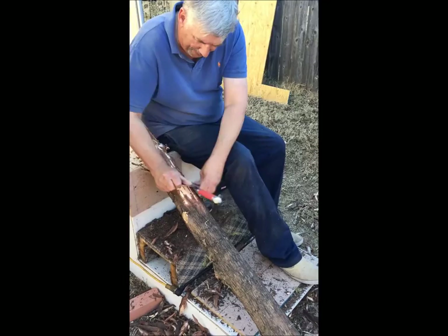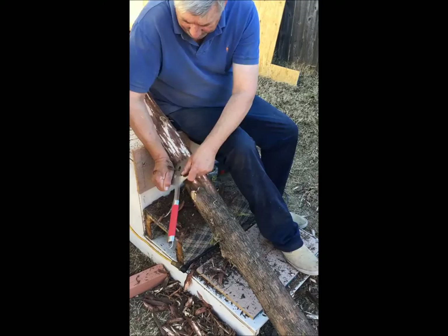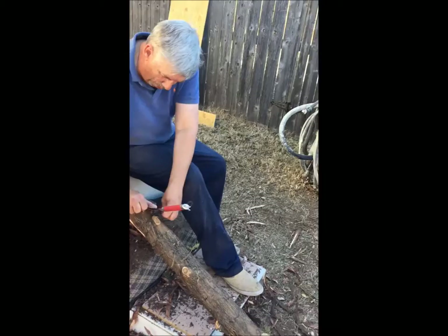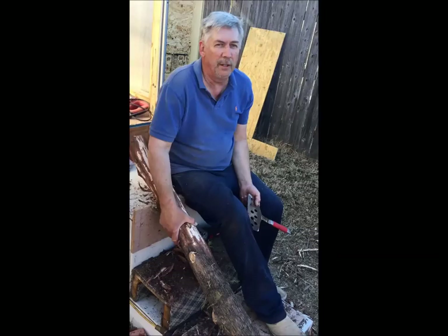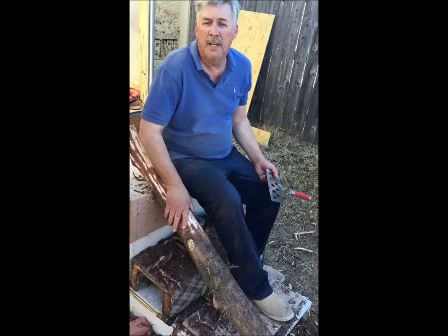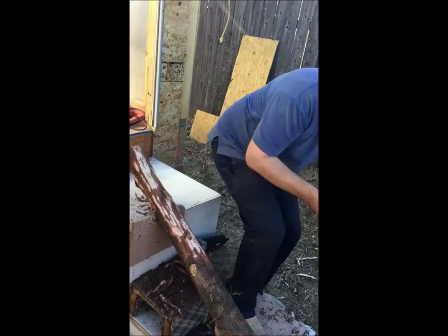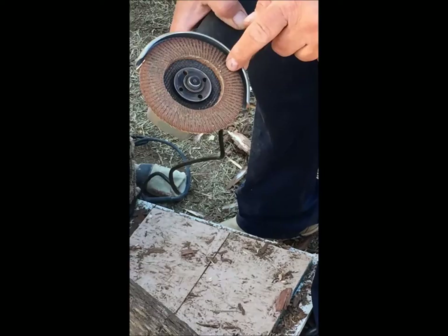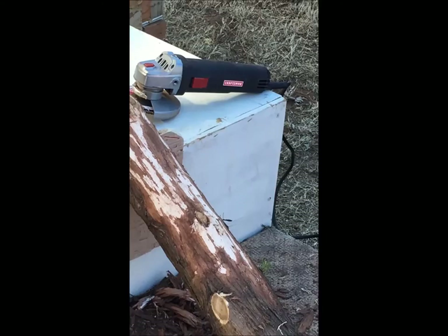We'll do a little more around this knot and then I'll show you how to dress it up with the grinder. On the grinder I use a particular grinding wheel that's more like a sanding disc. If the log is really green it's hard to use a sander because it keeps pulling up little furs, so your final sanding should wait until the log is nice and dry. Put on your ear protection. This is an 80-grit sanding disc and I basically use it just to dress up the knots.